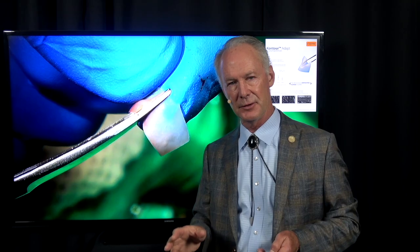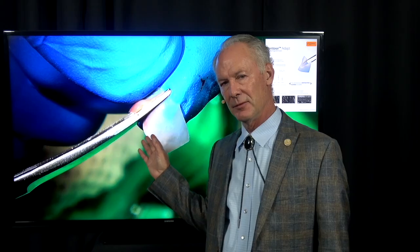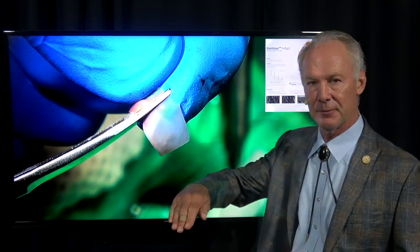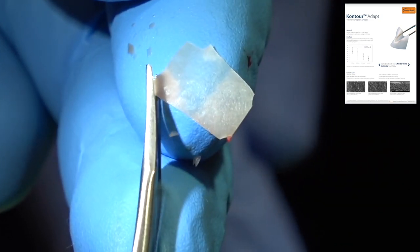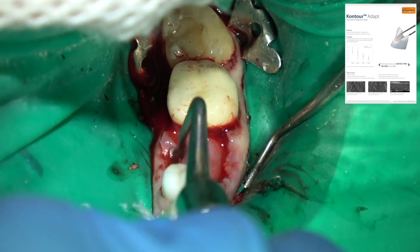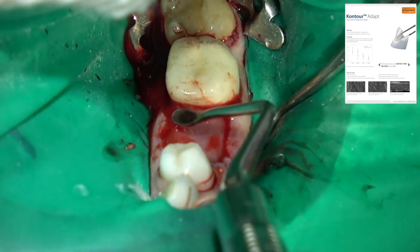Now this is a resorbable collagen membrane. The reason you place it over the graft is to isolate the graft from the soft tissue. Soft tissue grows faster than bone, so the resorbable collagen membrane gives the bone about a three-month head start on the soft tissue. You don't want the socket to fill with soft tissue — you want it to fill with bone, so the patient's own bone replaces the artificial bone in the socket. We tuck the membrane under the flap on the facial and lingual. The flap is still connected in keratinized gingiva, just reflected a bit so I can tuck the membrane underneath it.